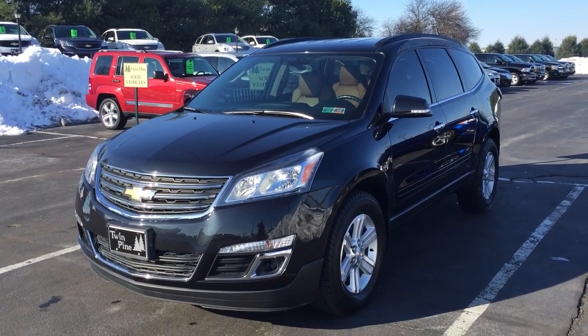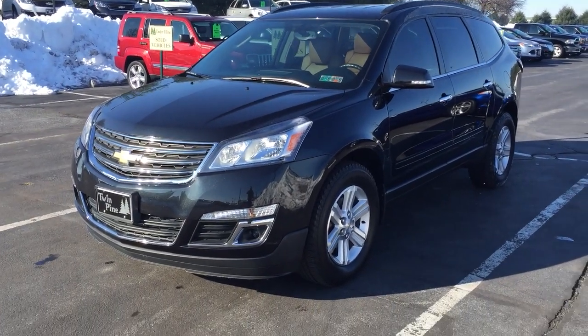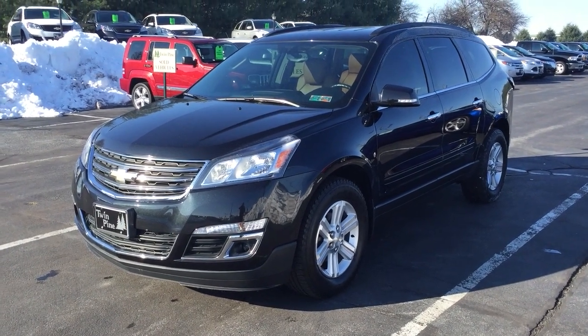Welcome back to Twin Pine Auto Group. This is Wyatt, and today I'm showing you another fantastic how-to video. Today's video is going to be on the operation of your remote start system for a 2013 Chevy Traverse, working on a Chevy GM or GMC product with the remote start system.